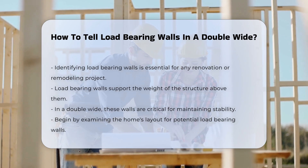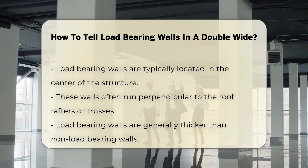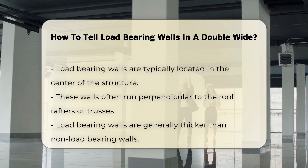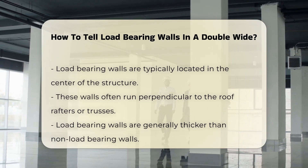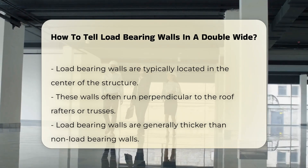Begin by examining the layout of the home. Load-bearing walls are typically located in the center of the structure. They often run perpendicular to the roof rafters or trusses. In many cases, these walls will be thicker than non-load-bearing walls.